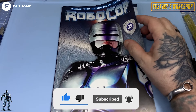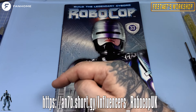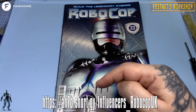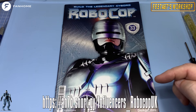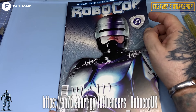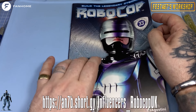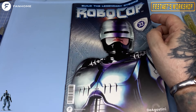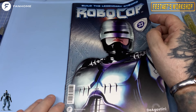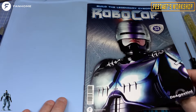Now, if you'd like to grab this for yourself and build along with me, head over to this link. Link is also in the description below this video. Head over to the Fanhome website and take out a subscription for this beautiful one-third scale model. It's a two-foot-tall of Robocop goodness.